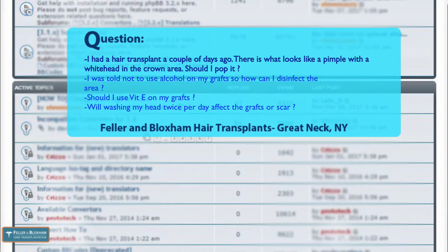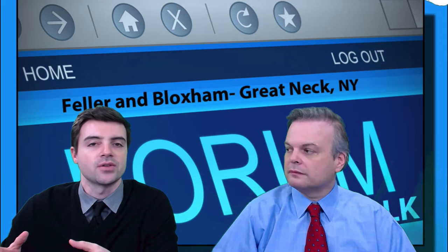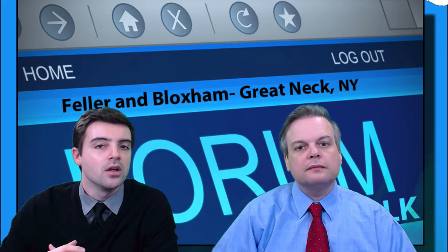The question reads: I had a hair transplant a couple of days ago. There is what looks like a pimple with a white head in the crown area. Should I pop it? I was told not to use alcohol on my grafts, so how can I disinfect the area? Should I use vitamin E on my grafts? Will washing my head twice per day affect the grafts or the scar in any way? There are about four different questions here and we're going to go through them one by one.